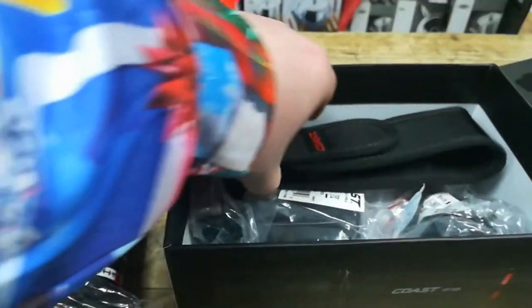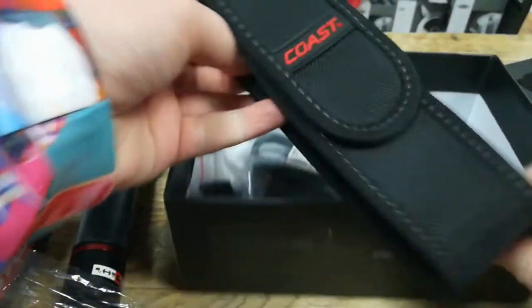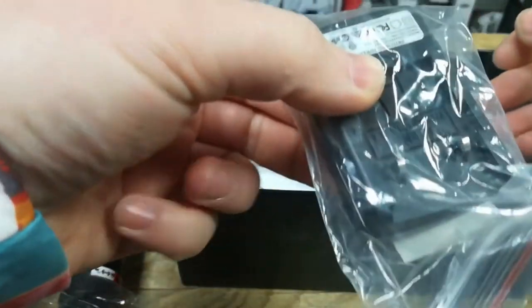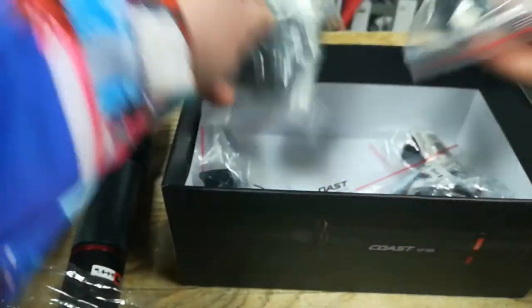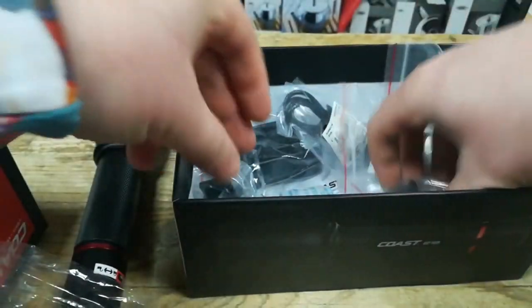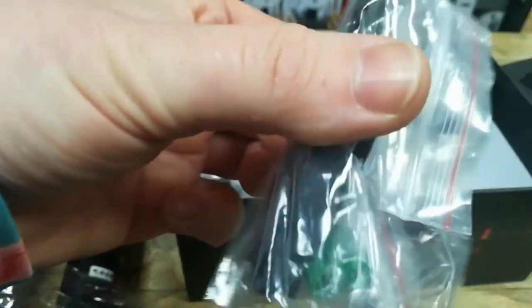Also in the packet, we have a belt holster, a plug-in charger for plugging into the wall socket, a USB cable, an in-car cigarette lighter socket charger, and a belt clip that goes onto the side of the torch.